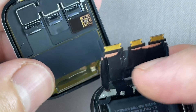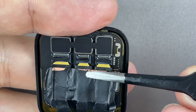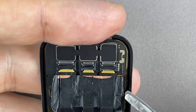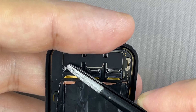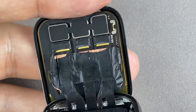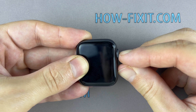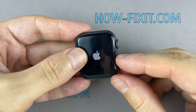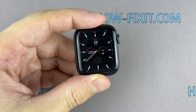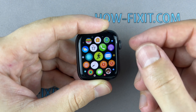Before gluing the display to the main housing, test the watch and check all functions. It looks like the watch is working fine. Now you can proceed to the final part of the assembly.